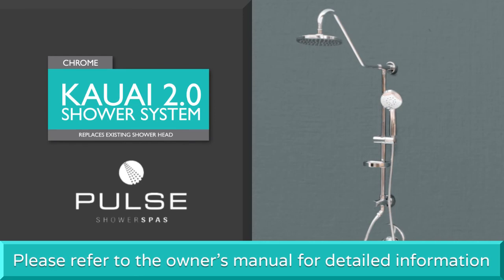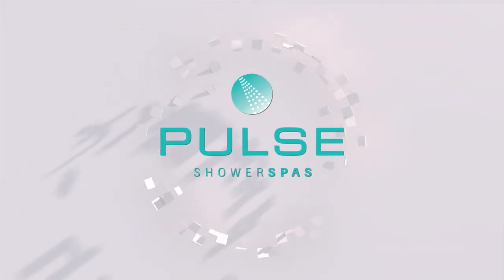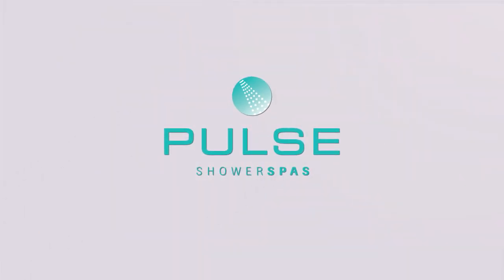Please refer to the Product Owner's Manual for more detailed information. Enjoy your Pulse Shower Spa. There's no better way to start your day.